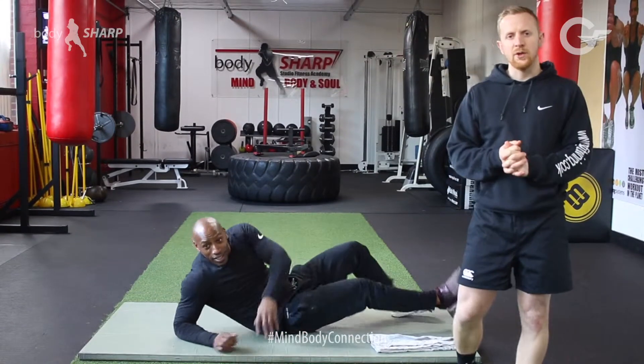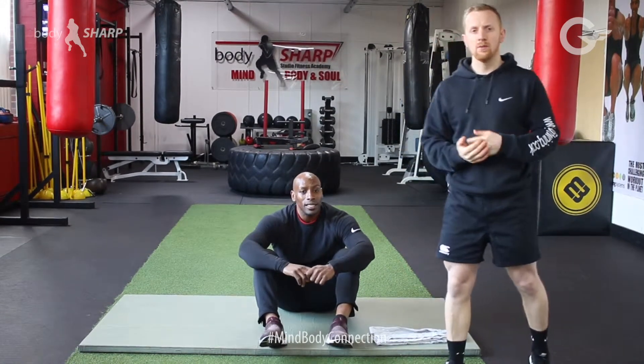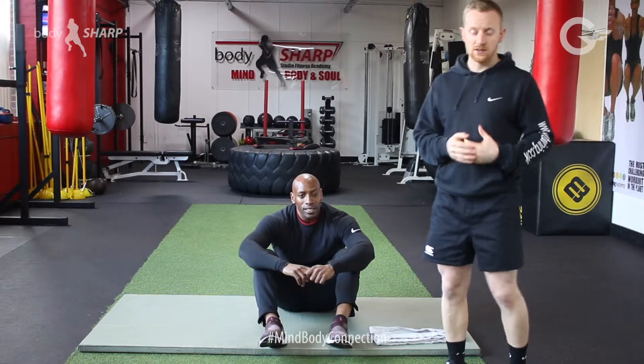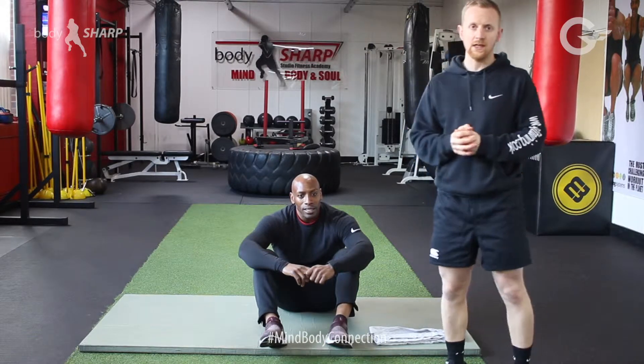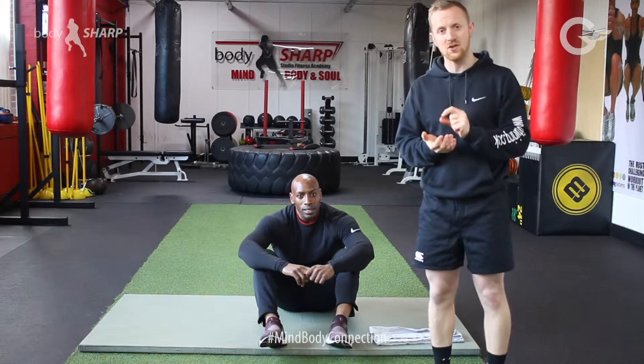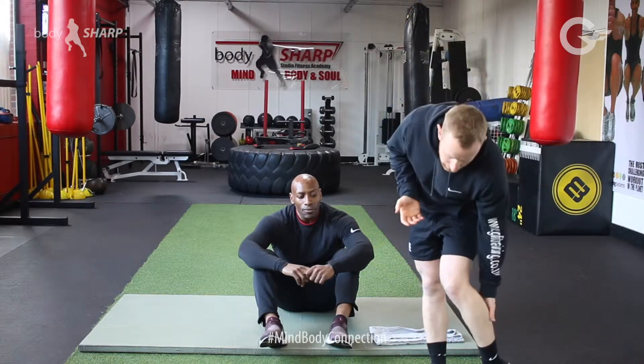Welcome to Gemfit Body Shop. Today we're going to be working on another stretch which is for your calves. A common problem amongst most runners is that the calves are going to seize up and get tight. If we're doing a lot of road running, especially if we've got flatter shoes, then calves are going to get sore.